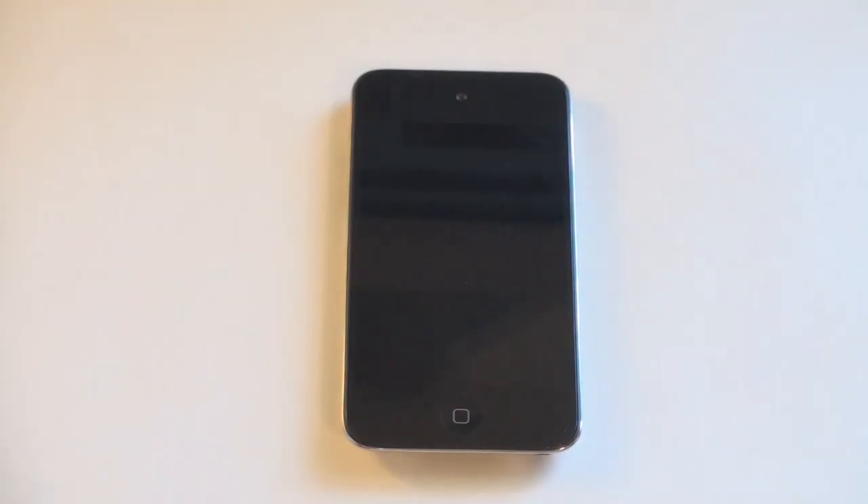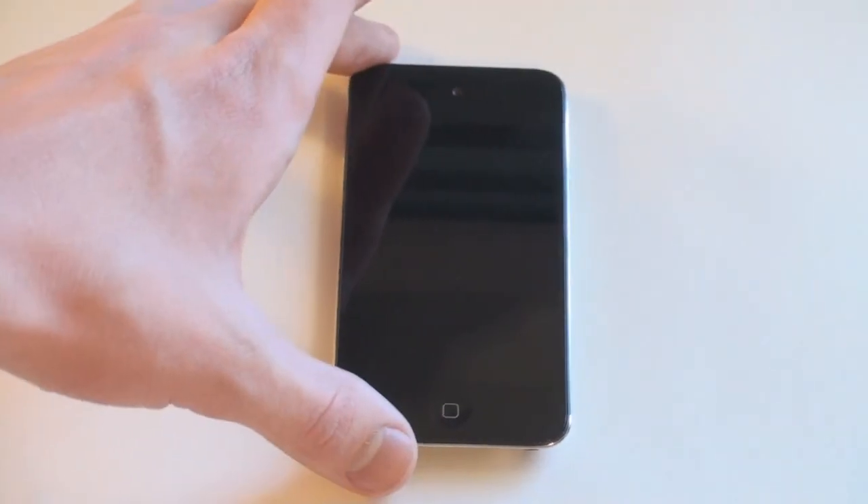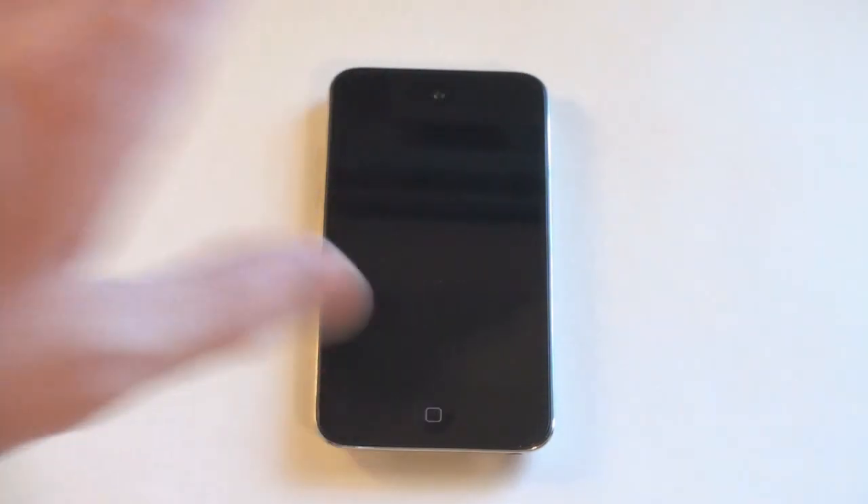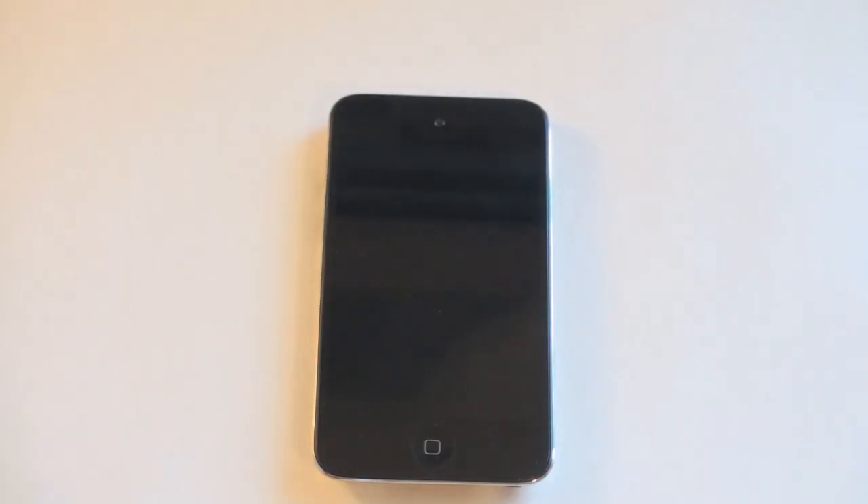Hey guys, it's Mr. Viewer Man. Today I have a review of the brand new iPod Touch 4th generation. This is going to run you $229 for an 8GB model, $299 for a 32GB which is what I have here, and $399 for a 64GB.